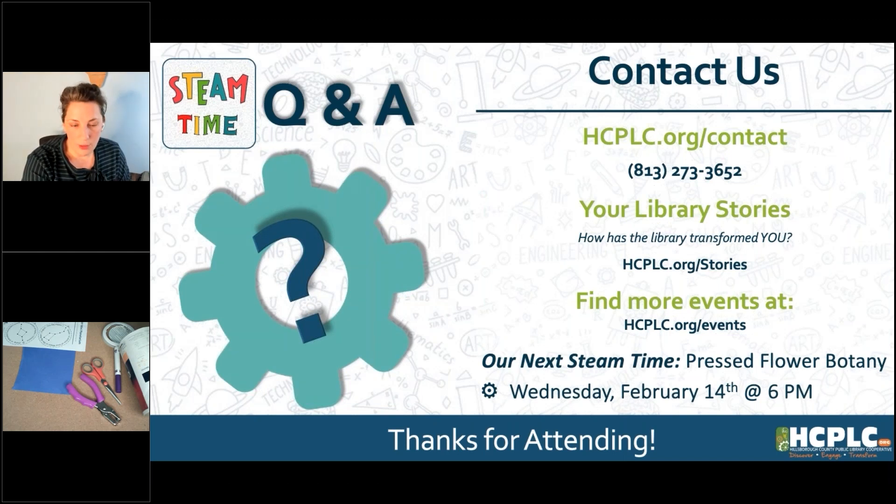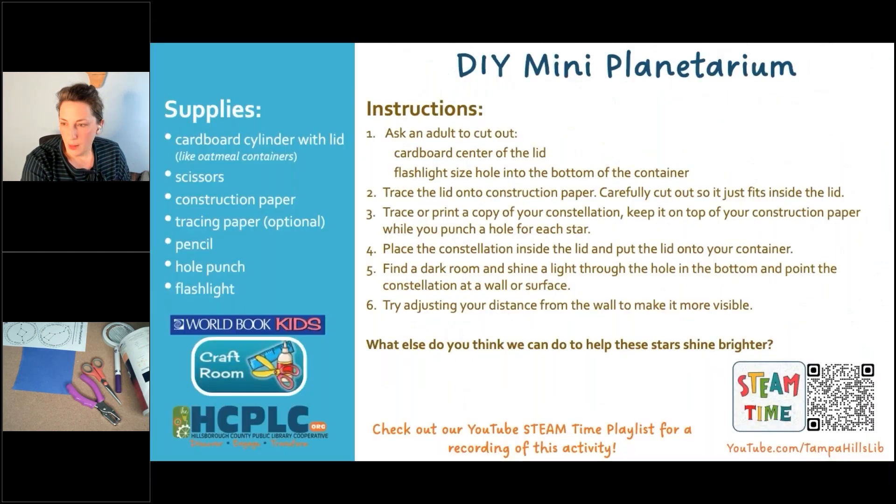That is the link you can use to download the activity. I also have it as a handout in your GoToWebinar menu. Some folks have a different version of GoToWebinar depending on if you're on a mobile device or not, so you may or may not be able to see the downloadable handout. If you can't see it in the handout section, click on that link in the chat box after the program. So, back to the supplies.